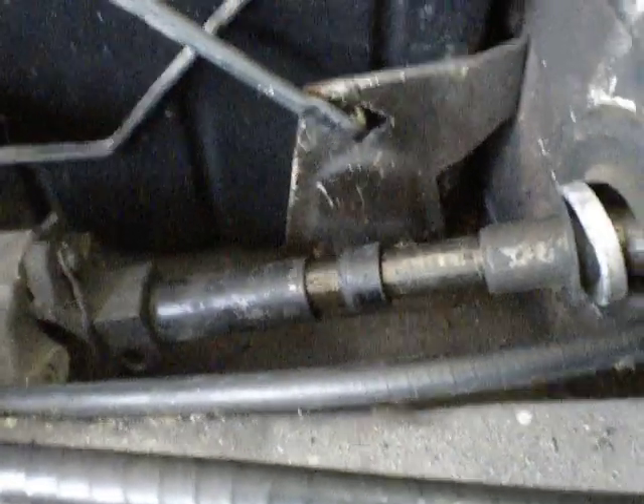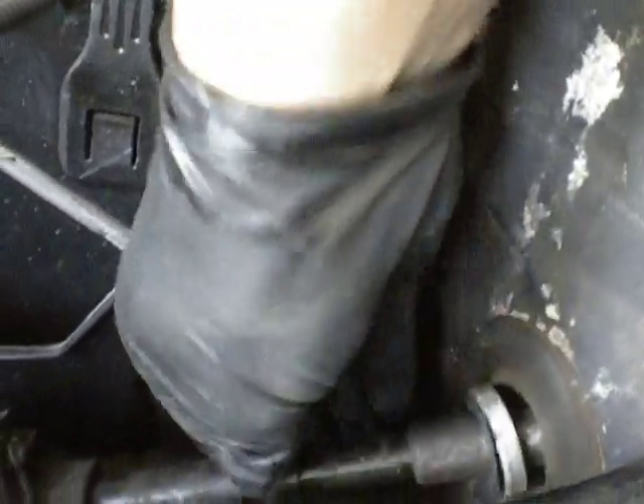This is mostly just to document how it came apart. It's like a shield here. Slide that all off, just so I remember.